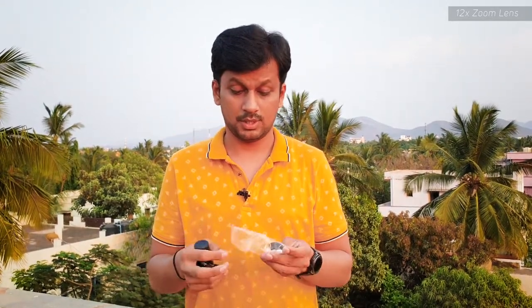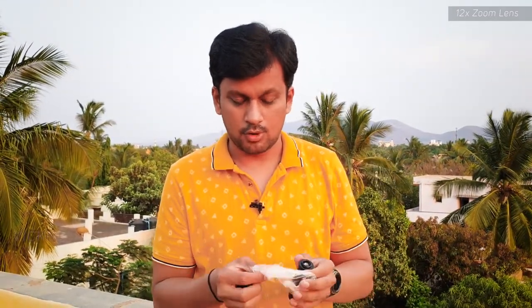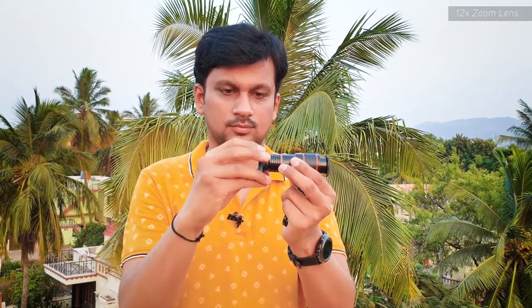It comes with a lens clip, which is very much needed. One more interesting thing: you can actually use this as a telescope — like a monocular. They've included an eyepiece that you can fix to the lens and just watch through it like this, so it becomes a monocular.